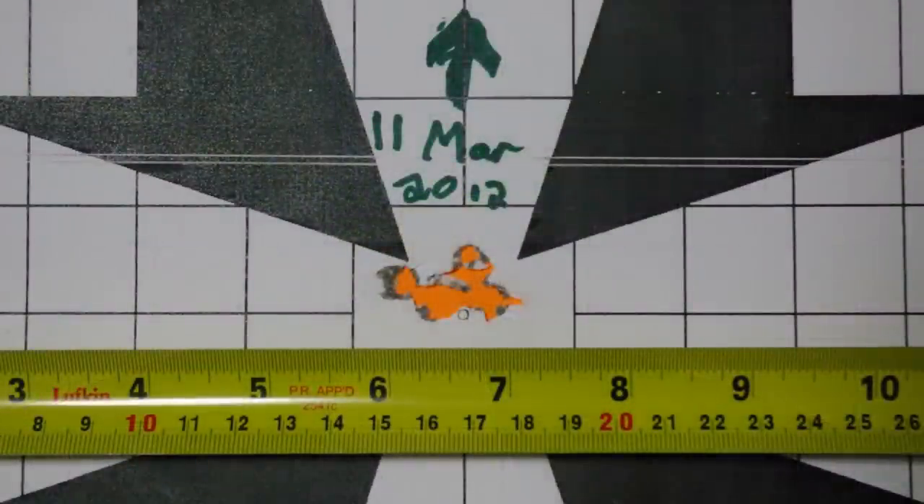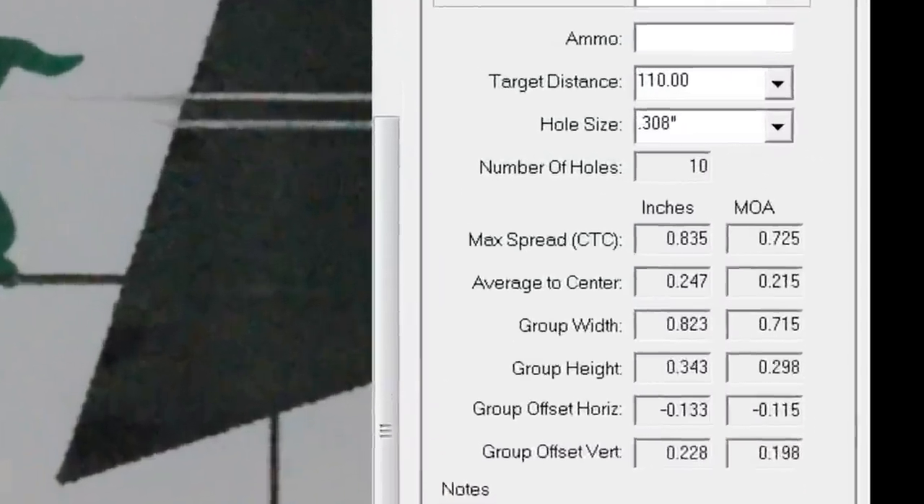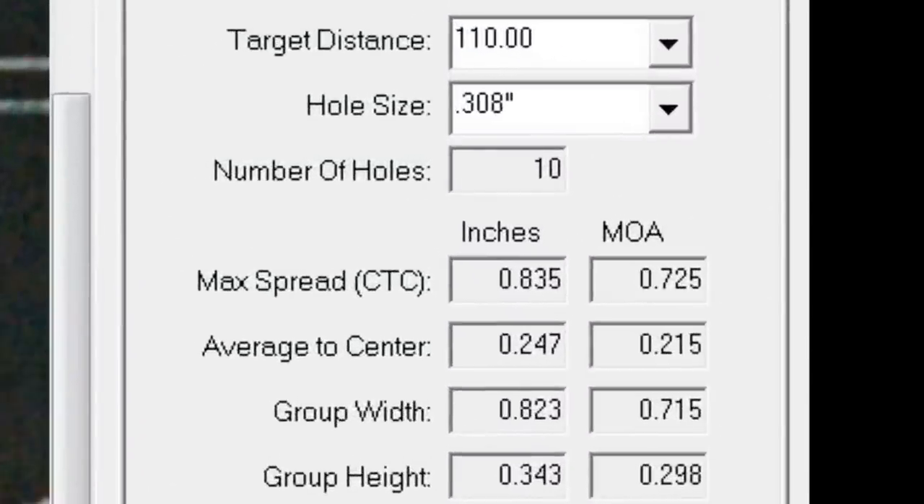With over 4,000 rounds down the tube, I was actually quite impressed with the group I printed that day. Holding 3.25 MOA with 10 shots through an old barrel is not too shabby.